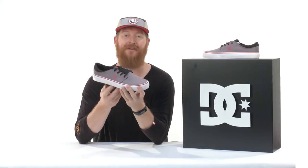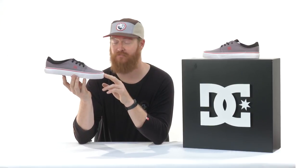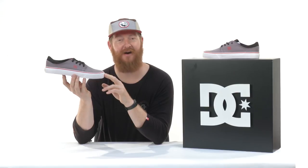Now if you want to check out more DC shoe review videos, make sure to subscribe to our channel down below. If you want to check out the Trace TX Skate Shoe, you can always check it out at thehouse.com.